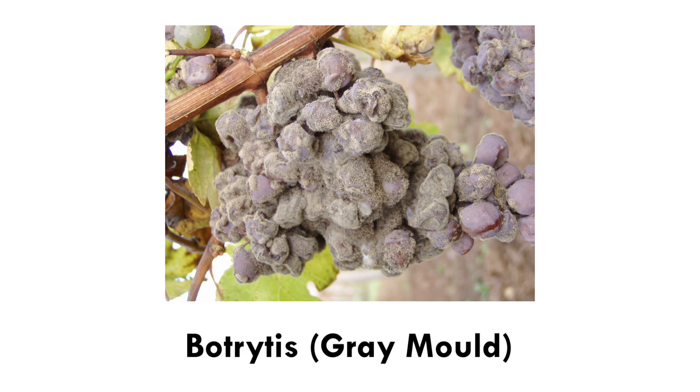Another disease is botrytis, otherwise known as grey mould. This is particularly something you don't want to get within your greenhouse or polytunnels if you're growing crops like cucumbers or tomatoes. Botrytis tends to get into the plant material from wounds, and you will suddenly see the end of your plant wilting — you might think it needs more water, when in actual fact it might have got damaged somewhere. That wound can be from de-leafing, cutting into the stem, or a sucking insect like aphid that has bitten in and created a little hole.